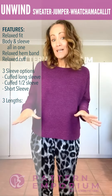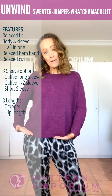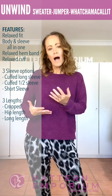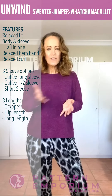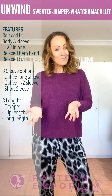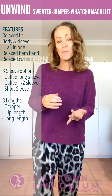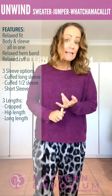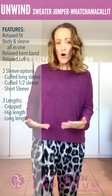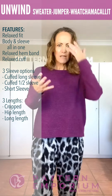There are three body lengths: there is a cropped, there is a hip, and there is a long line — so whatever your style, or if you want to change it up with what you're wearing it with, there is a length just for you. The cropped length isn't super cropped — it's workable cropped. With high waist skirts like the Heartlight or the Symphony, or even with these pants, the cropped length will work. It's just about five centimeters or two inches shorter.